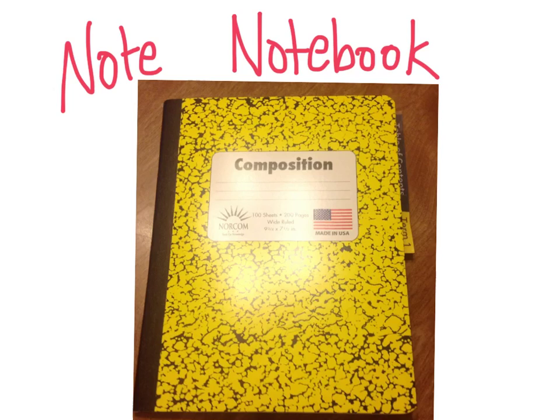Next, we're going to do the note notebooks. Again, if you need to set up two, set up one for first and second term and the other for third and fourth term. If you're just setting up one, like for Organic, set it up for the terms you have me.